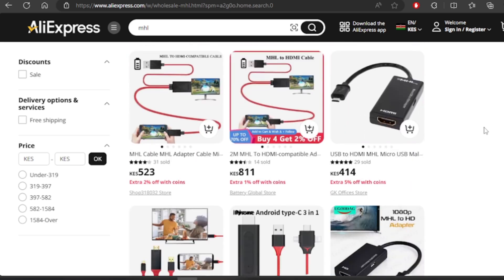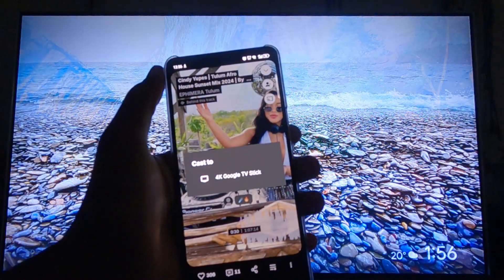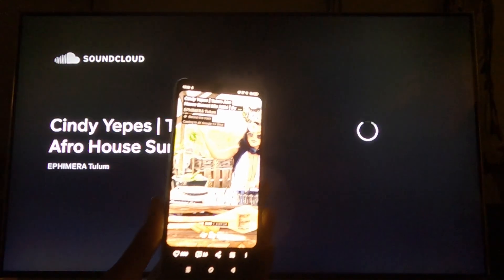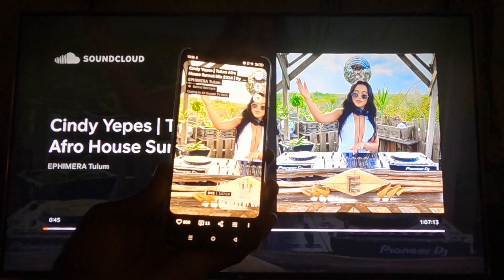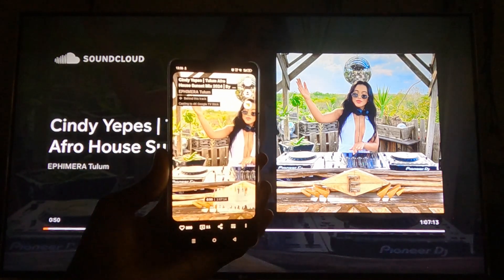The last nail in the coffin is that MHL has fallen out of favor with many manufacturers. Most recent TVs don't come with this feature anymore. Nowadays, with the option of casting content from your phone to a smart TV simply by having both devices on the same network, MHL looks very ancient. The Chromecast feature on Google and Android TVs is the best because it only casts the content and not your whole screen to the TV.